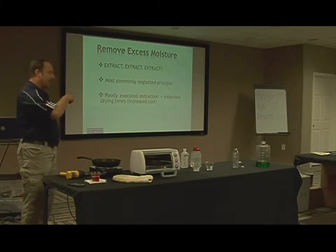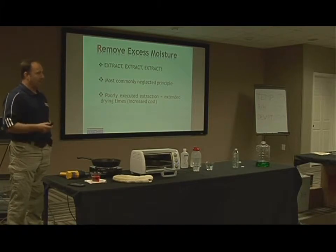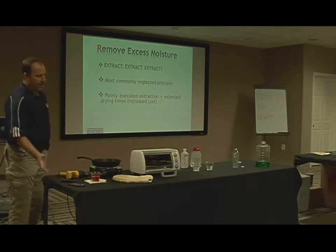But then you have a hard time sleeping at night, because that is not the right thing to do. As you'll learn later, I have to justify my decisions and I have to document this. So the right thing to do is to extract.